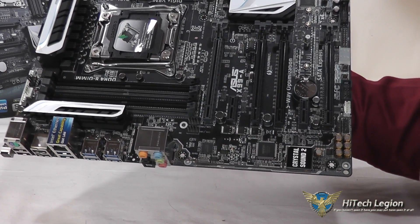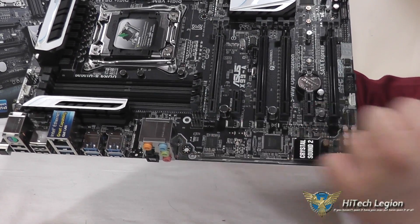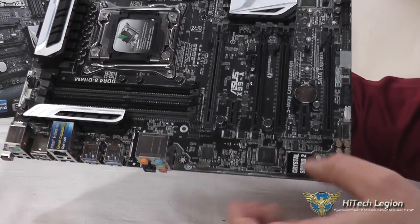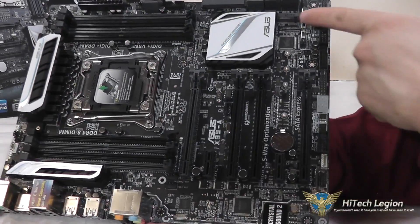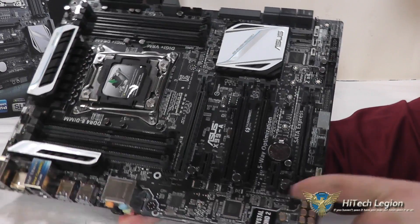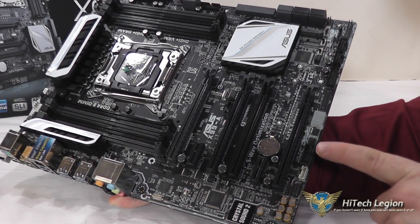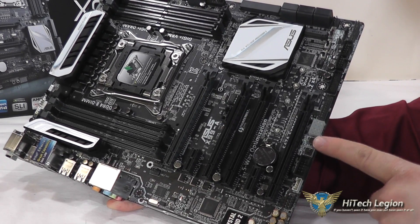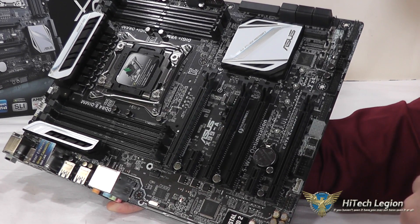You have a Thunderbolt connector here, so it is Thunderbolt ready. There are 2 PCI Express 1 slots, M.2 with support for multiple lengths right here, as well as your audio connector, a COM port connector, power switch, reset switch, and LED indicators above them.